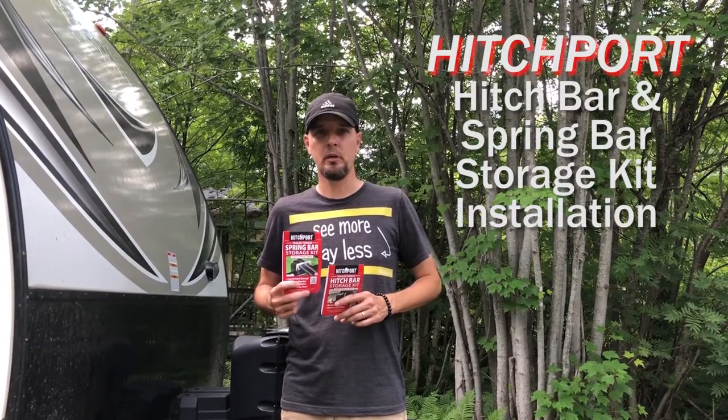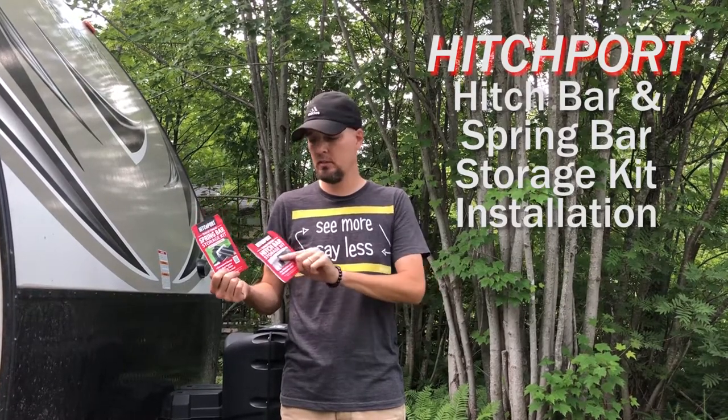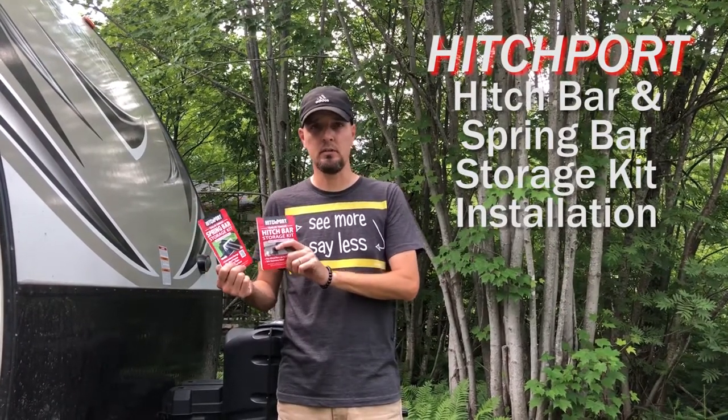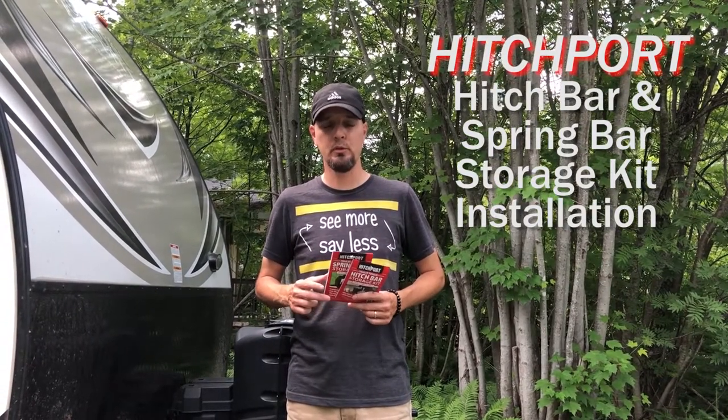Hi folks, just wanted to run through a really quick installation for the Hitchport Spring Bar Storage Kit and the Hitch Bar Storage Kit. It's very simple steps, but just wanted to give you a few tips on how to make it go as smoothly as possible.